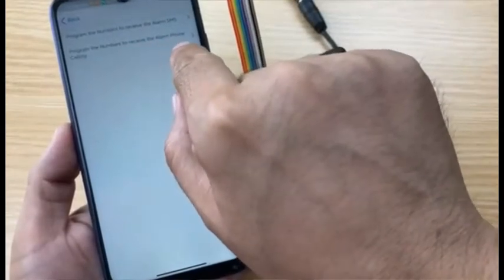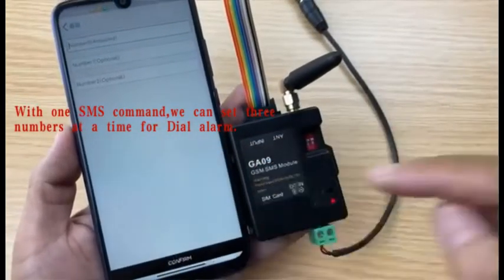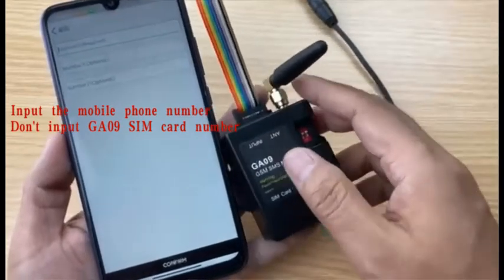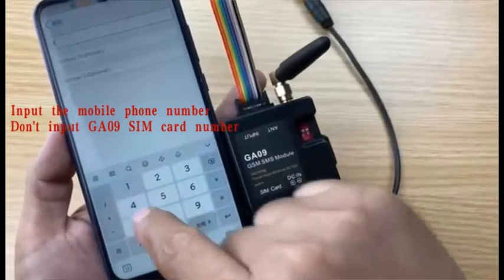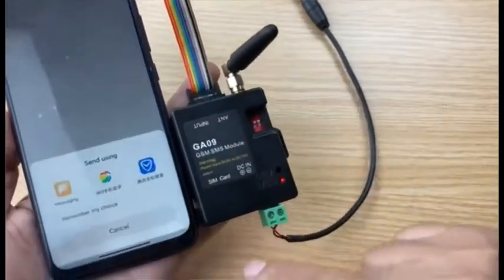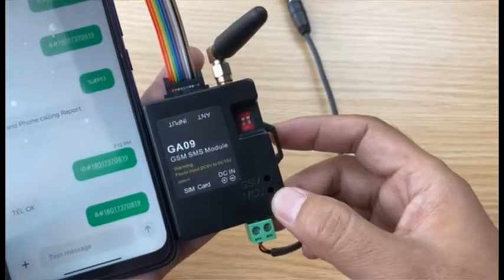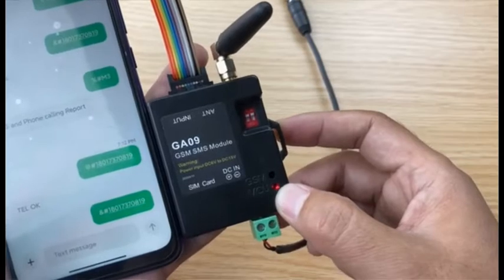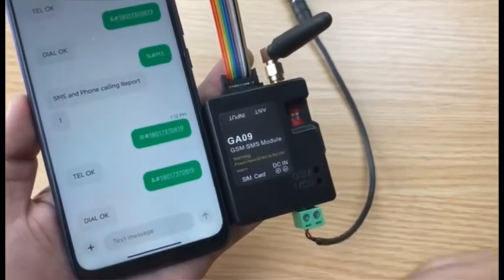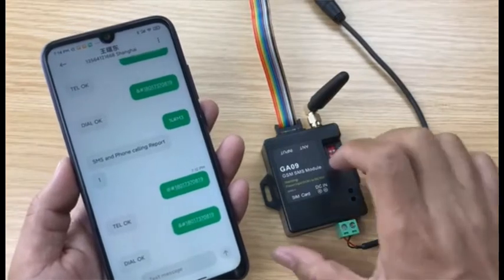Program the numbers to receive the alarm phone calling. After programming, the device can dial the number. The SMS number and the phone dial number are separate and can be set to different numbers. Here I use the same number — my mobile phone number. Press confirm, then send the message. Check the LED status — received the SMS, reply the SMS, received the confirm SMS. Dial OK. Now the device can both send SMS and dial the mobile phone when the alarm happens.